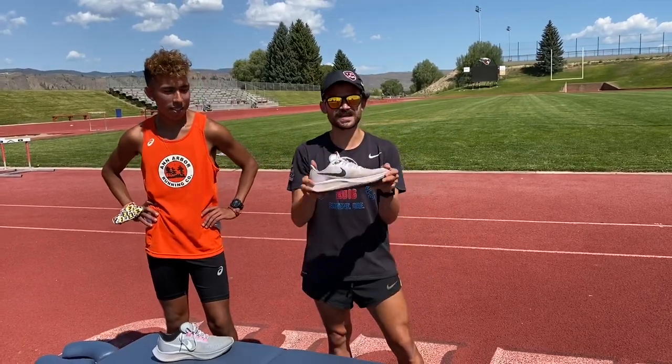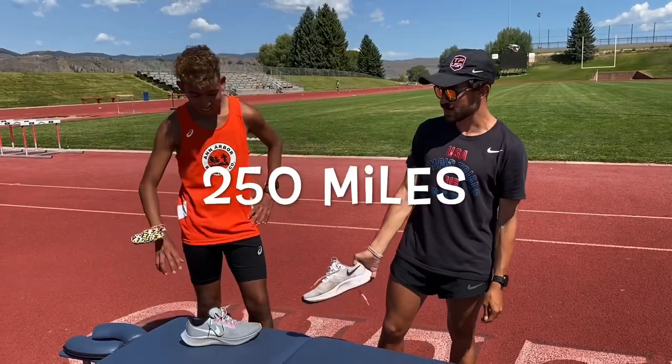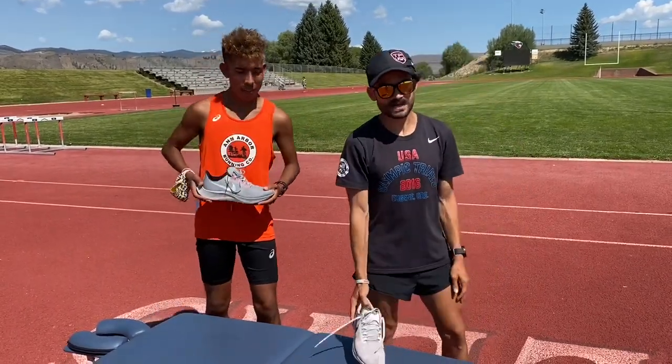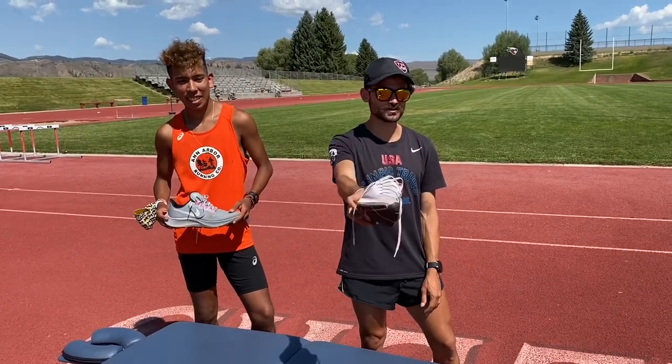What up fam, today we got a shoe review video for you guys — reviewing the Nike Air Zoom Pegasus 37 after 250 miles. We got Nico here, who has his own YouTube channel, link will be in the description below. He's also got around 250 miles in his Nike Air Zoom Pegasus 37. We got camera woman Paige on deck today filming for us, link to her socials will be down in the description below.